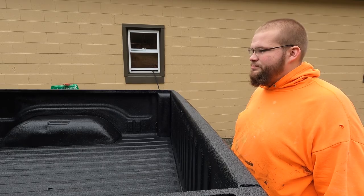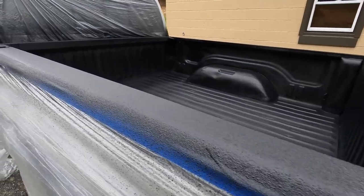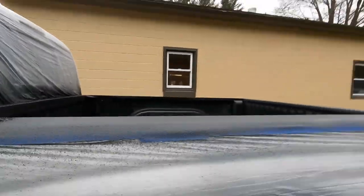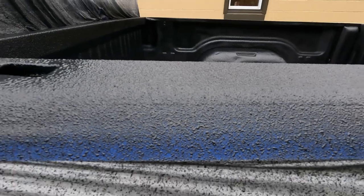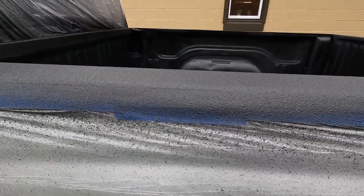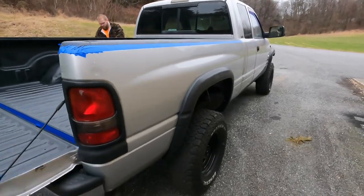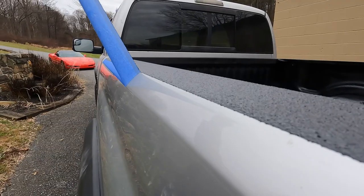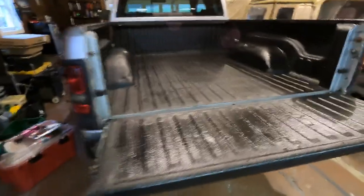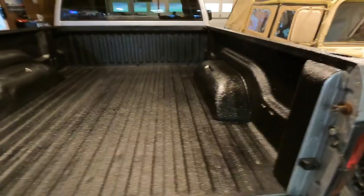John is all done spraying and it looks great. It's a little bit colder out today, probably in the 40s, so we're going to let this sit for about an hour, then peel the tape — we want it to be a little bit tacky but not all the way dry so it doesn't chip up. We let it get a little tacky, pulled off all the plastic, and now we're getting all the masking tape off to see how those lines came out.